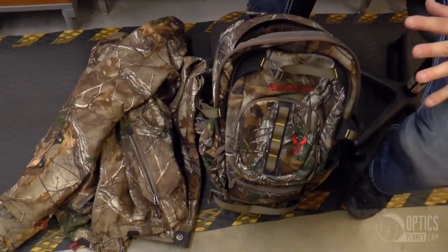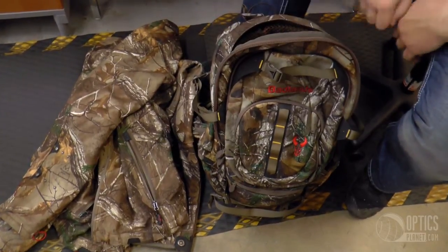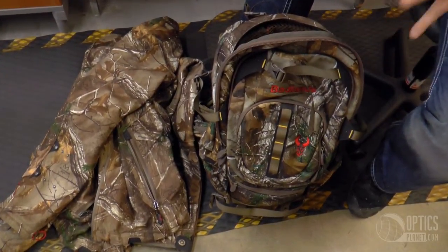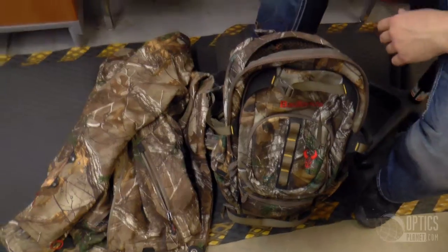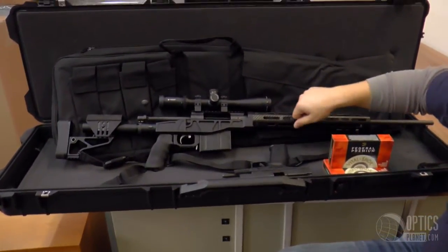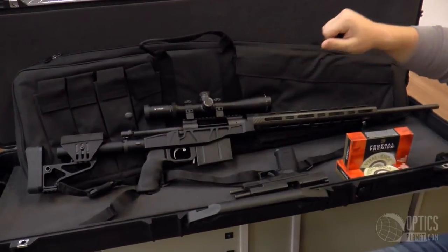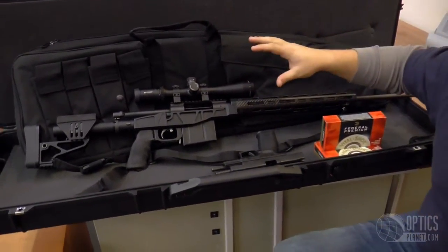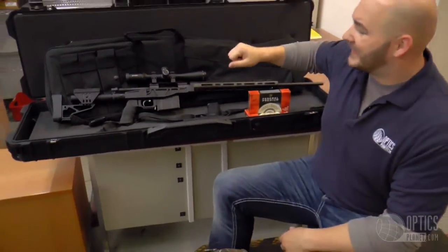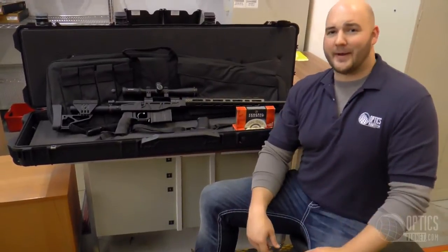As you can see, guys, a whole lot of new gear: the new camo jacket and pants, the new Badlands bag, the odds and ends, plus proven staples. The new rifle system — Remington 700 in 300 Win Mag on the XLR Evolution carbon chassis with the Vortex Viper HS-T scope. I can't wait to get out to Nebraska and bag that animal. Check out OpticsPlanet.com to see the reviews, videos, and blogs. I'll see you after the hunt.